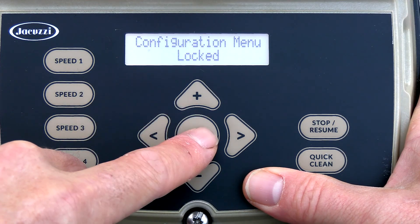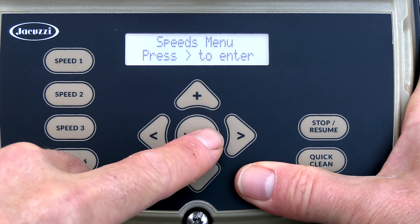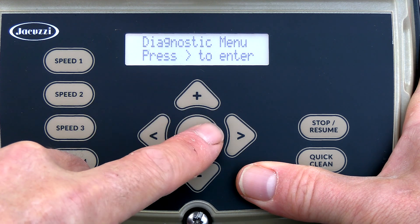You have the configuration menu, then the timer menu, then the speed menu, and then the diagnostic menu.